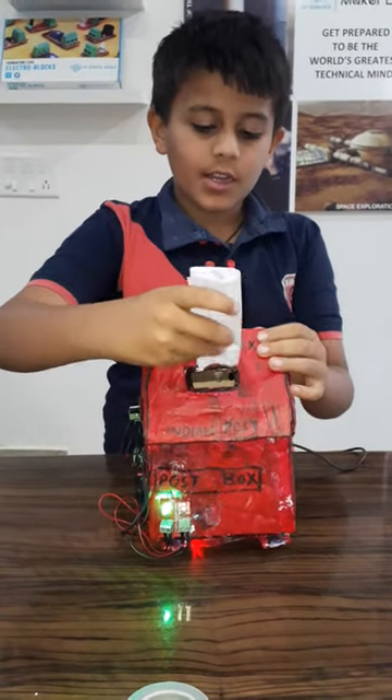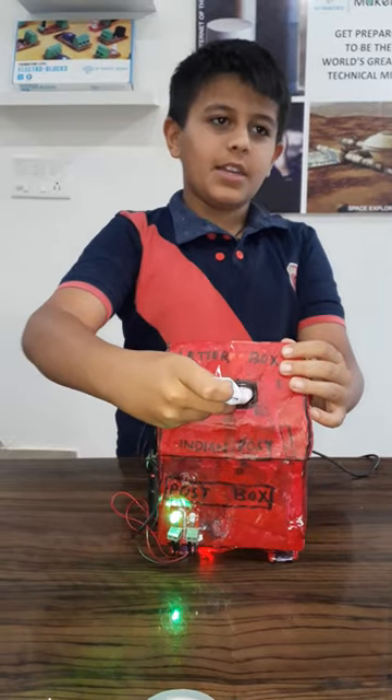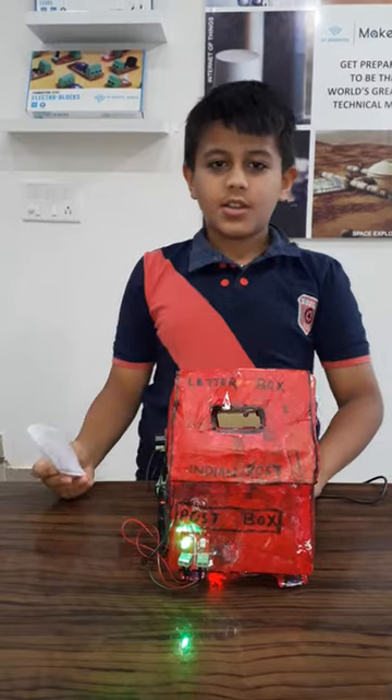And here, when the letters are full, the buzzer buzzes. This indicates that no other letter can enter the postbox. Thank you.